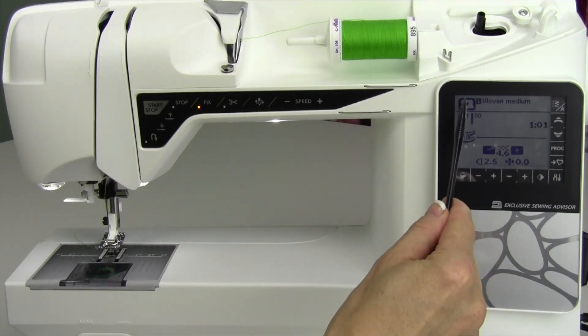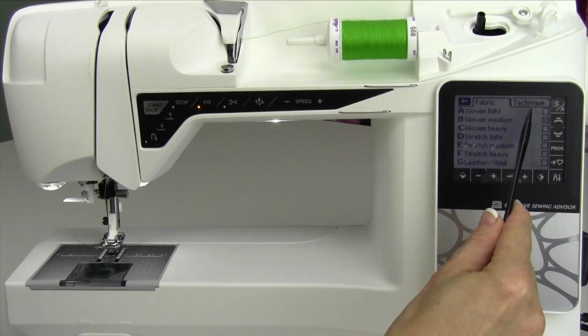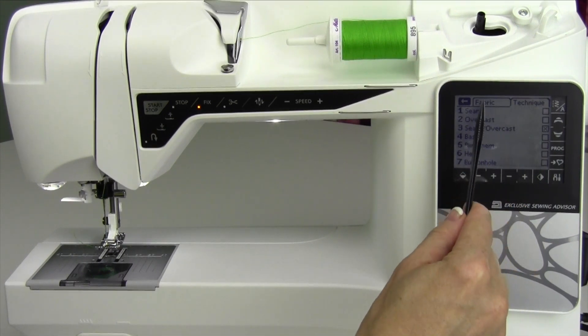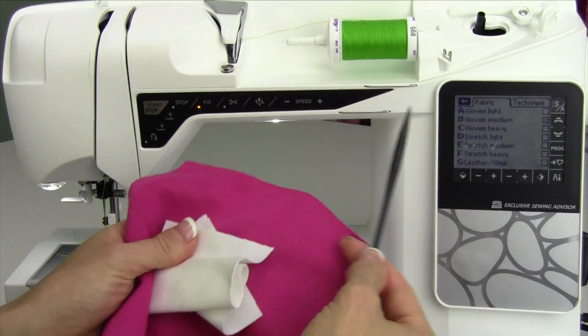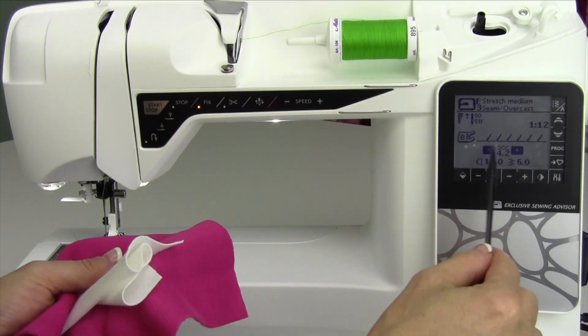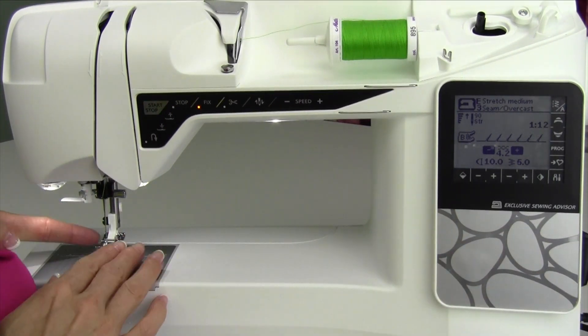There is a technique in the sewing advisor for overcast and hem — that is technique number three. Now, depending on the fabric, we're going to work on a little stretchy fabric. How about a stretch medium here? It will take me to the exact stitch and tell me what foot to put on.